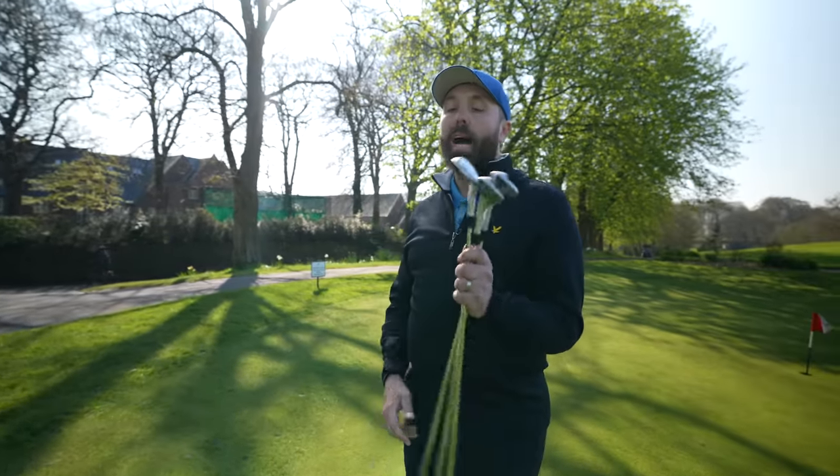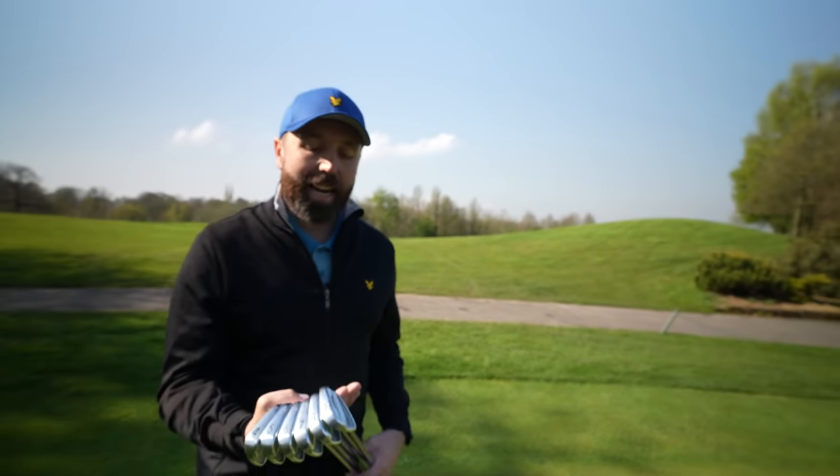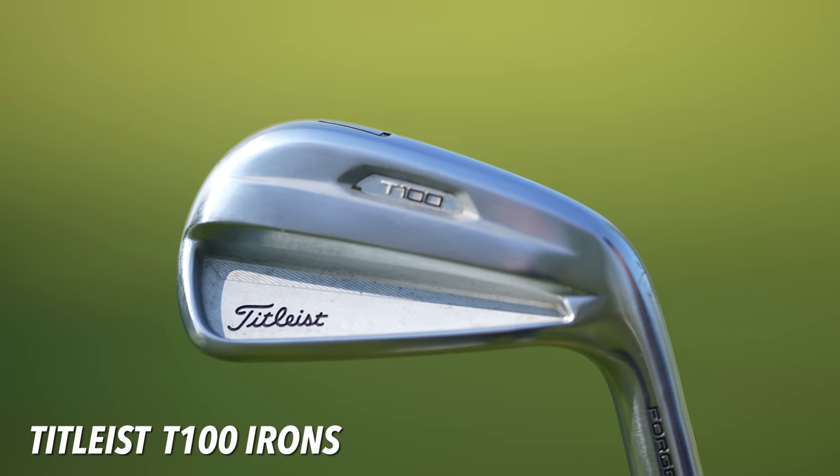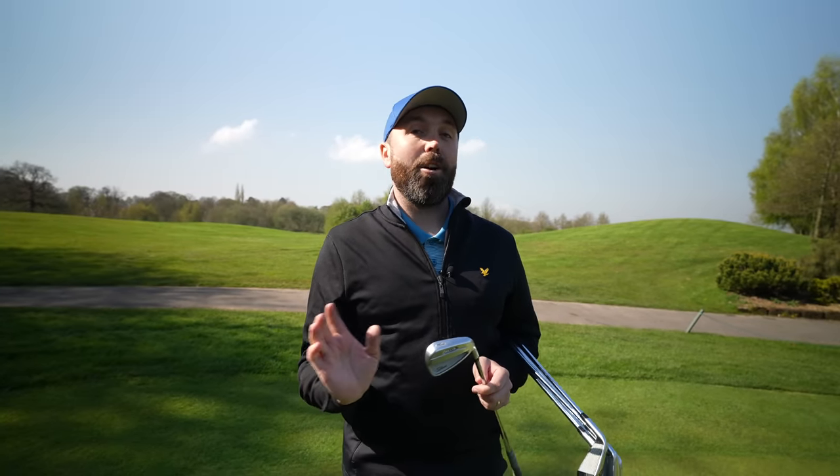Overall, I've liked Vokey wedges in the past. They're not the softest feeling wedges in the world, but I don't think this set is the biggest issue for me. However, a different loft makeup would definitely help — I don't like that there are six degrees between my 50 and my 56, and only four degrees between my 56 and my 60. Moving on to the irons: I have four to nine iron in the Titleist T100s. I have really enjoyed using these irons — this style of cavity back iron really suits my game.